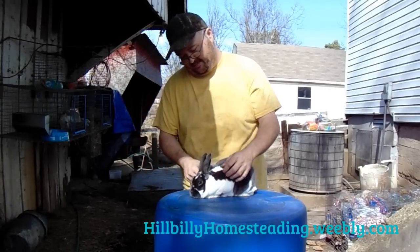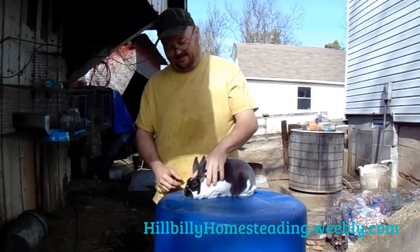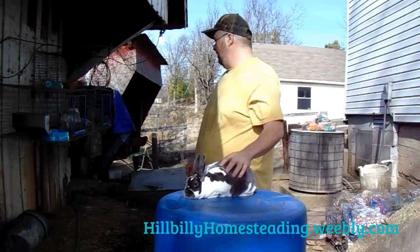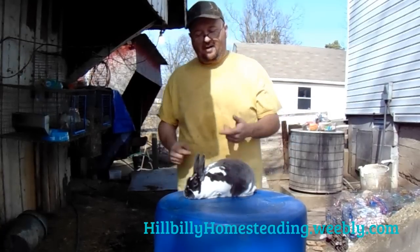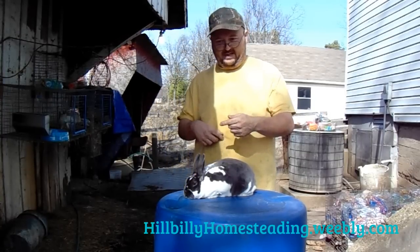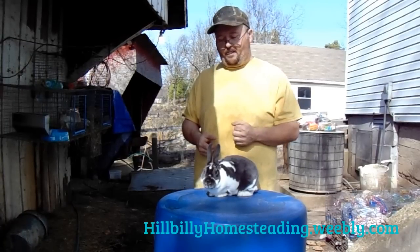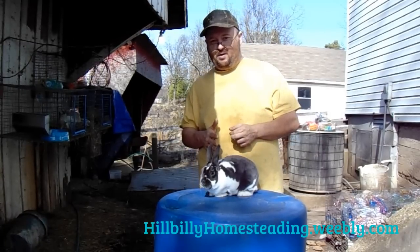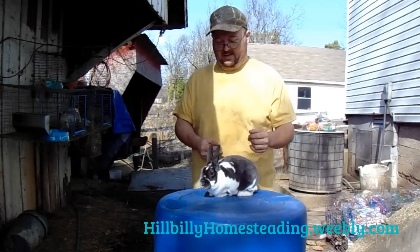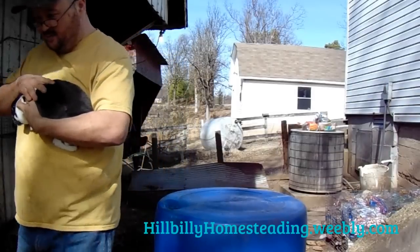One thing a lot of people don't know — I should throw this out there — Harlequin: Mini Rex do come in a Harlequin color, which is basically an orange or red and black, or a fawn and blue. If you mix the broken pattern in with that Harlequin, that's how you get a tri-colored rabbit. A tri-colored rabbit is basically a broken Harlequin — that's what it is.